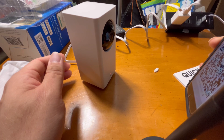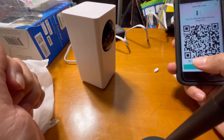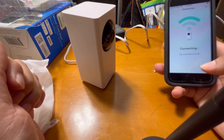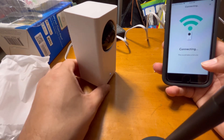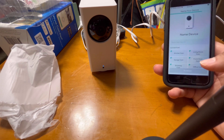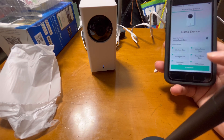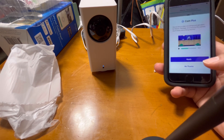It shows 'QR code scan, please wait.' Once it's scanned, you click next. You can see the light starts blinking blue as it connects, and then 'cam setup completed' appears and you can give it a name.